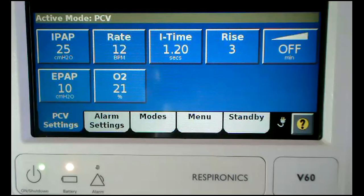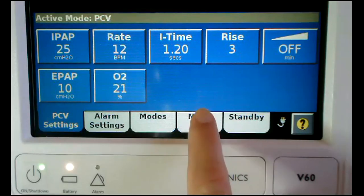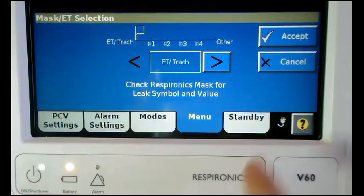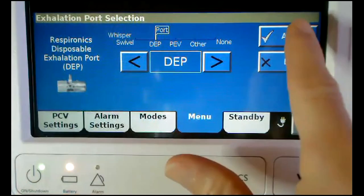In order to do this on the V60 Ventilator, you need to go to the Menu tab, Mask Port, change your selection to ET tube trach and accept. Then choose the correct exhalation port and accept.